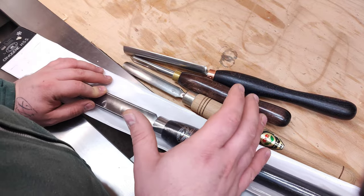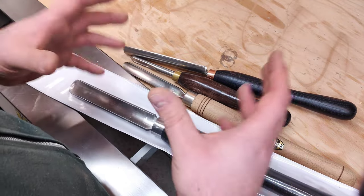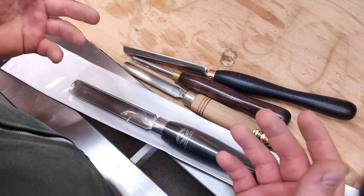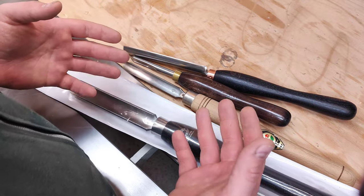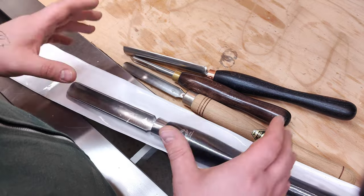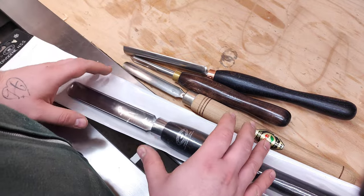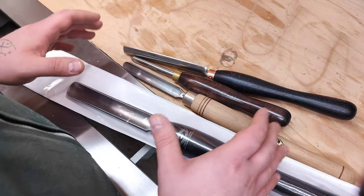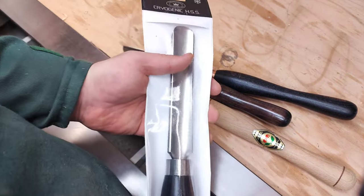The next series will probably be on the skew — it will probably be two or three parts because I want to put as much information in as possible. My idea is to get rid of your fear of the skew. I'm still waiting on something to arrive in the mail. I hope after this video series you have more insight into how I use these tools, how I shape and sharpen them.